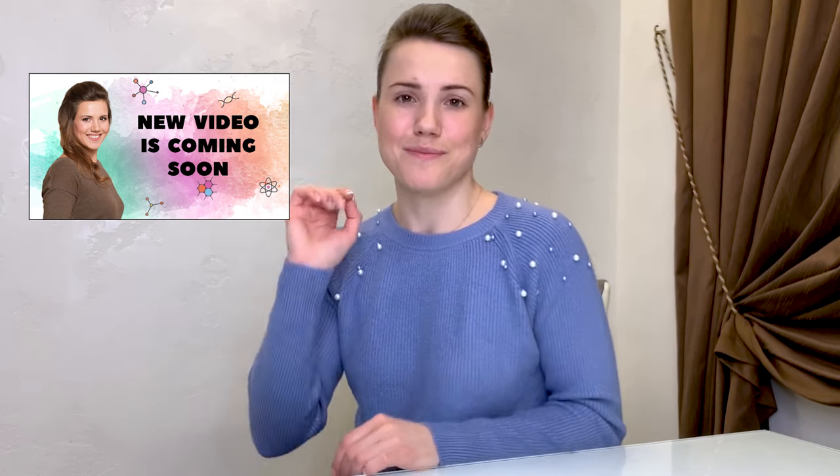Sign up for my channel and watch our other science videos. Click on each of the links below to find more fun ways for your kids to explore the world. Bye!